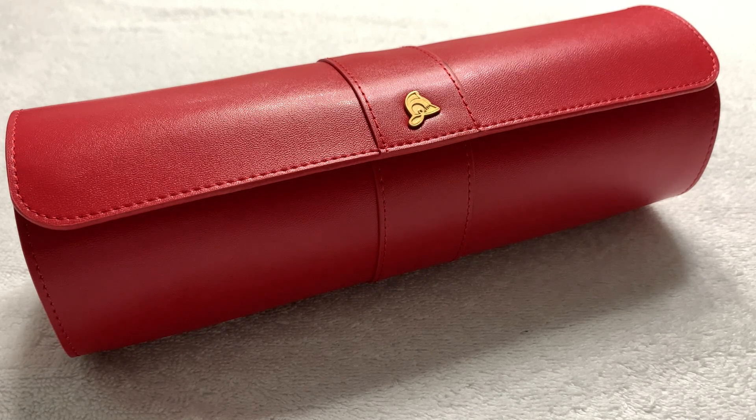Greetings to all my fellow watch enthusiasts on YouTube, Facebook, and wherever else this video might be seen and shared. Celine Driver bringing you another unboxing and review of a watch that is not mine.